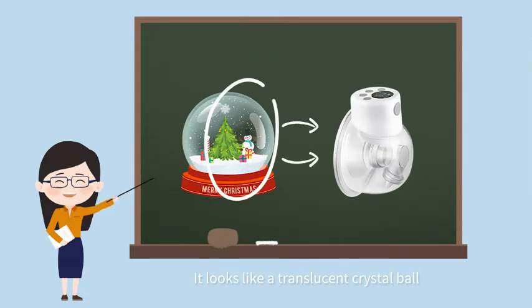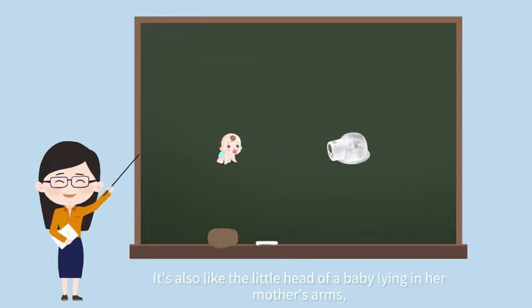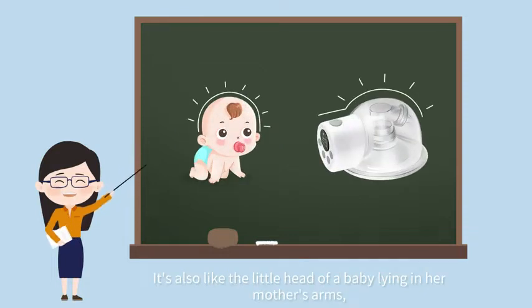It looks like a translucent crystal ball. It's also like the little head of a baby lying in her mother's arms.